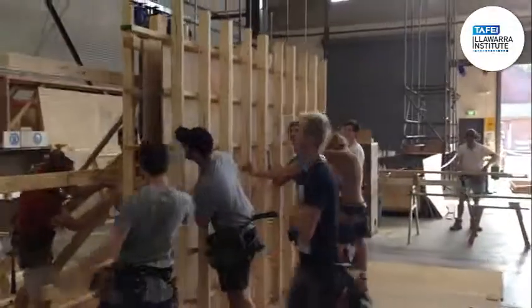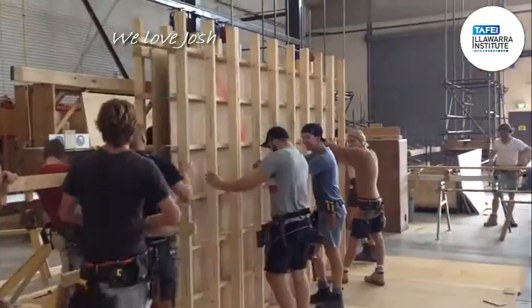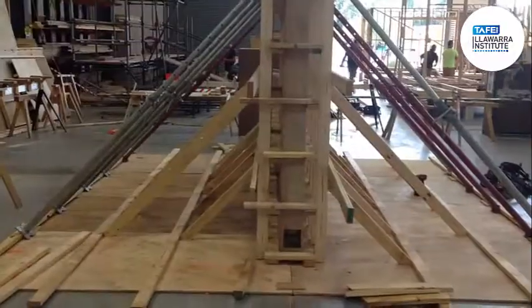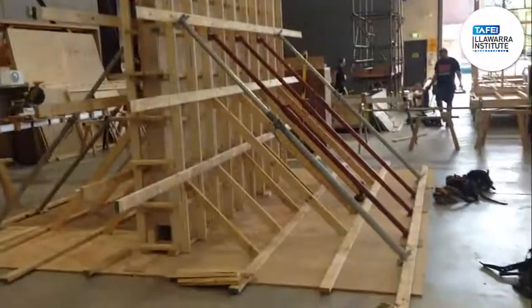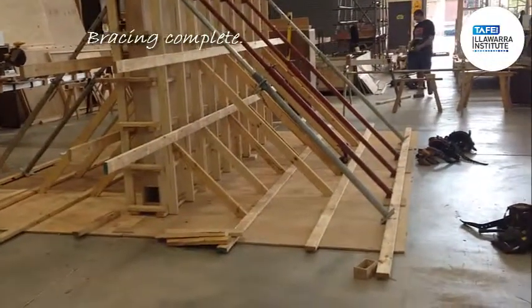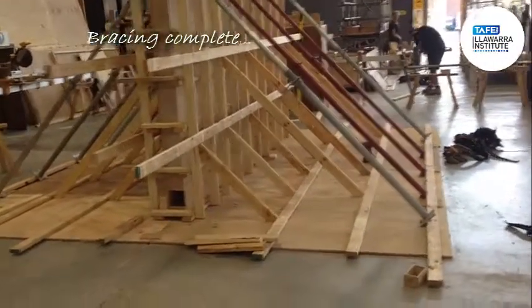They're just shifting that one into position. Good on you Josh. The boys have finished. Back row props are going in for the longer bracing at about 45 degrees, and timber supports for the shorter ones.